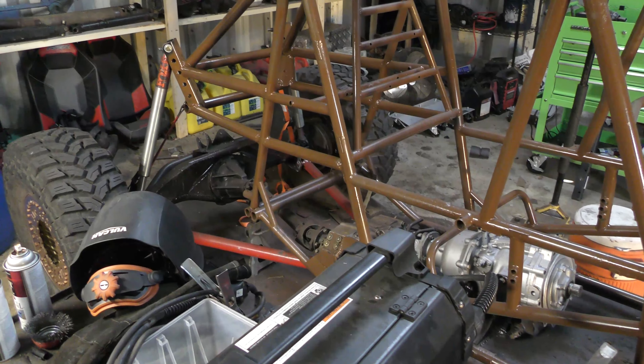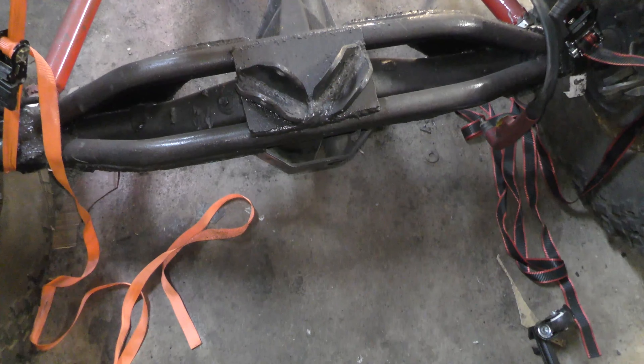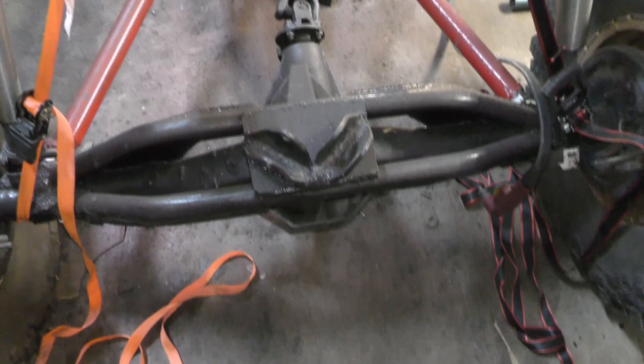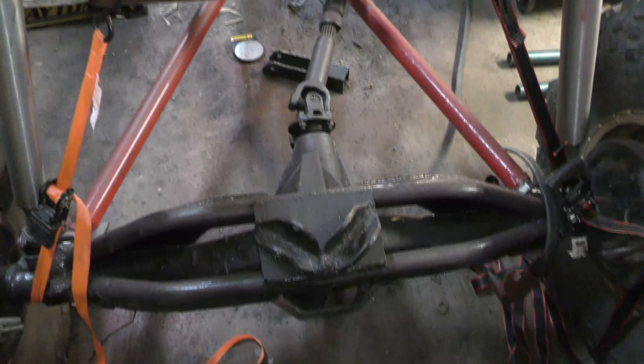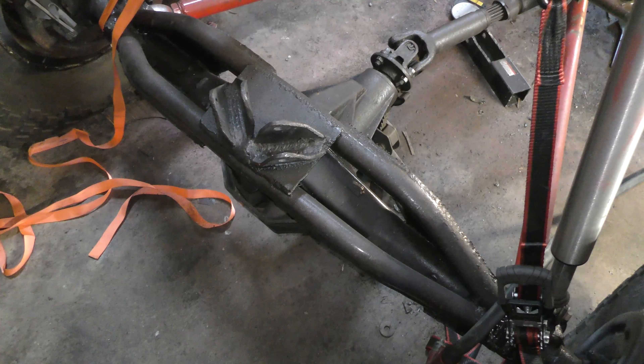The next step is getting the upper links mounted on the axle. The first step is removing these old mounts and angling them toward where our new mounts are going to be. I'm going to get the plasma cutter out, plasma cut these old mounts off, get it ground down nice and flush, and we'll start working on the new link mounts.